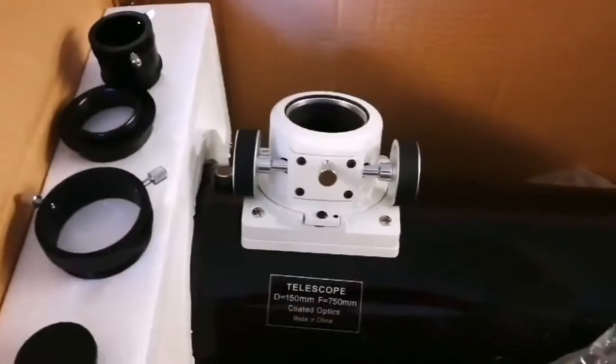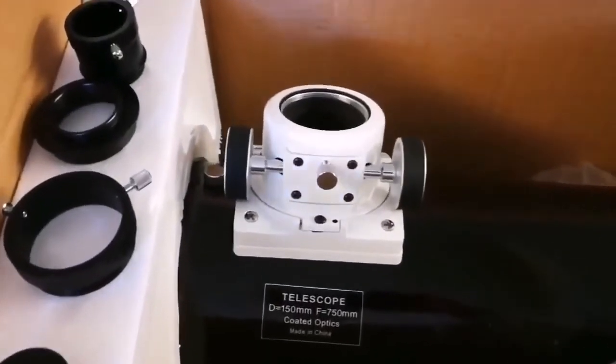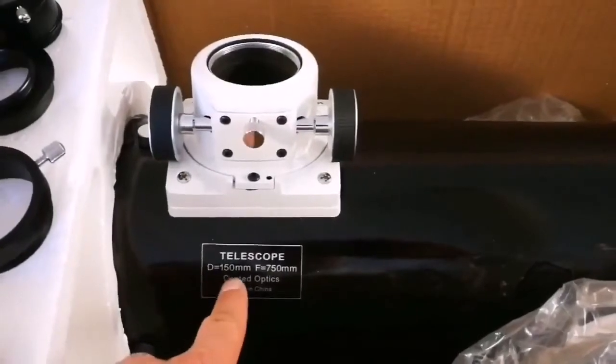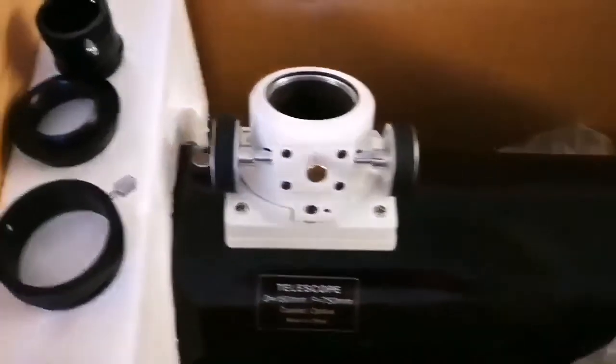I was considering getting one of these telescopes — a Sky-Watcher Newtonian telescope, 6-inch, 150 millimeter, focal length 750 millimeter.